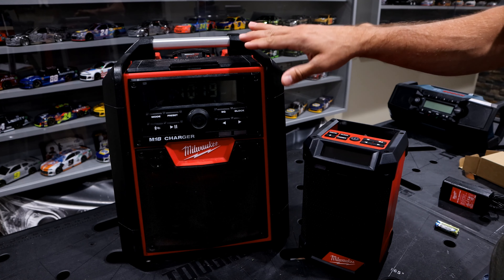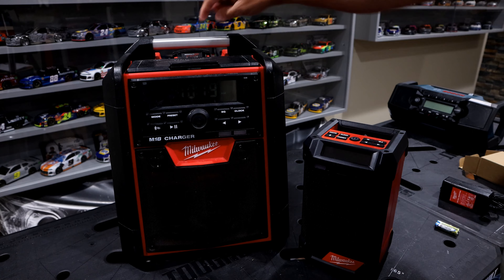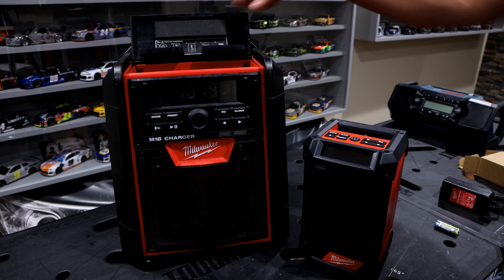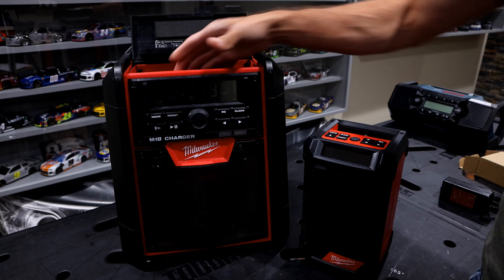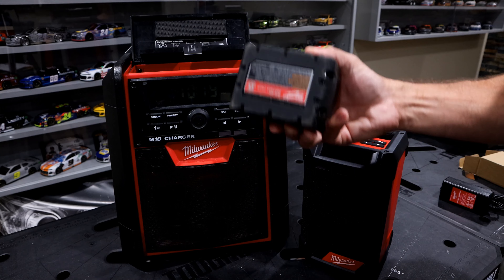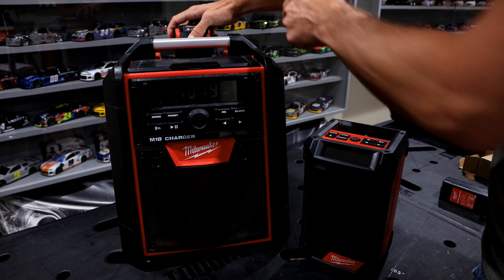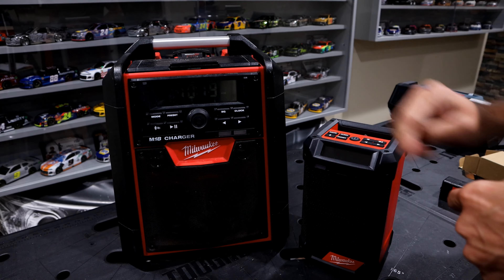One last thing to mention is the clock. If I remove the battery, the clock still maintains the time. Both radios come with a couple of AAA batteries that go in a small compartment, which maintains the time whether or not a battery pack is installed. When you're using it, it draws from the main battery, but when that's removed, the AAA batteries save the time.